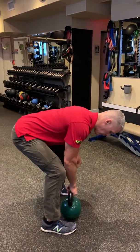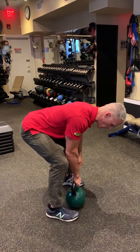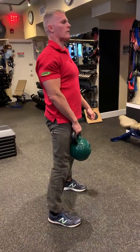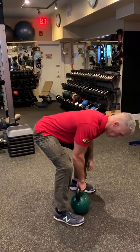So it's inhaling down, gripping that kettlebell twice as hard as you need to to pick it up, packing the shoulder, pulling the shoulder blades through the hip. Inhale, exhale, up. And then controlling down, keeping the shoulders square.